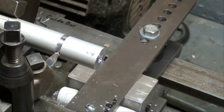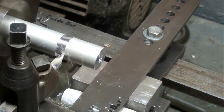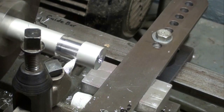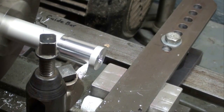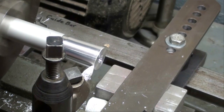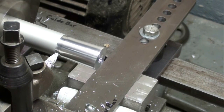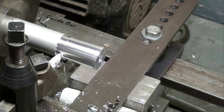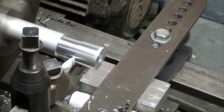Now let's try cutting a taper from the headstock toward the tailstock. I've got the attachment set at two degrees now. I've provided an undercut as a place to start this taper, since the small diameter is right here. Wear your safety glasses. We're not cutting to any particular dimension here. This aluminum cuts real nice. This is a shallow taper, only two degrees.